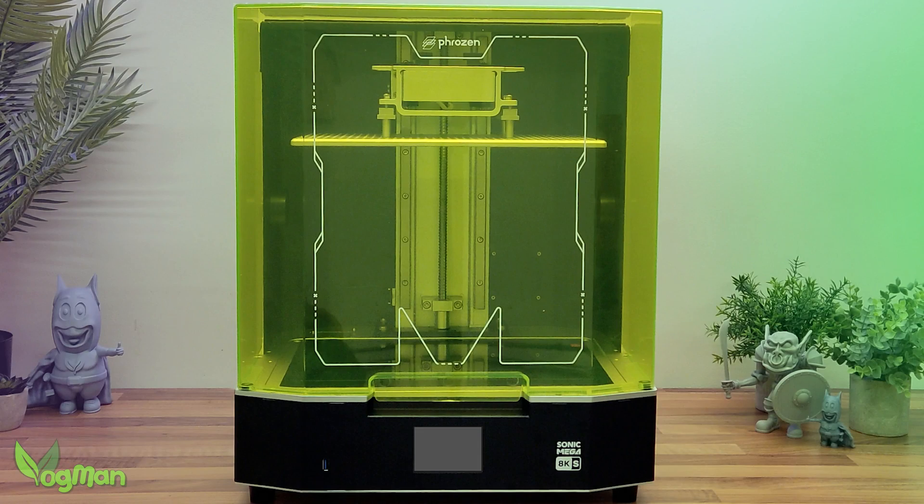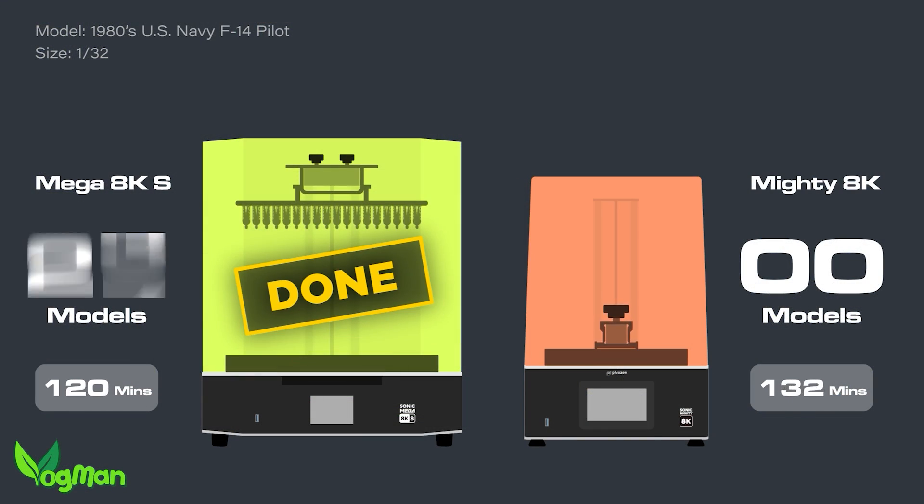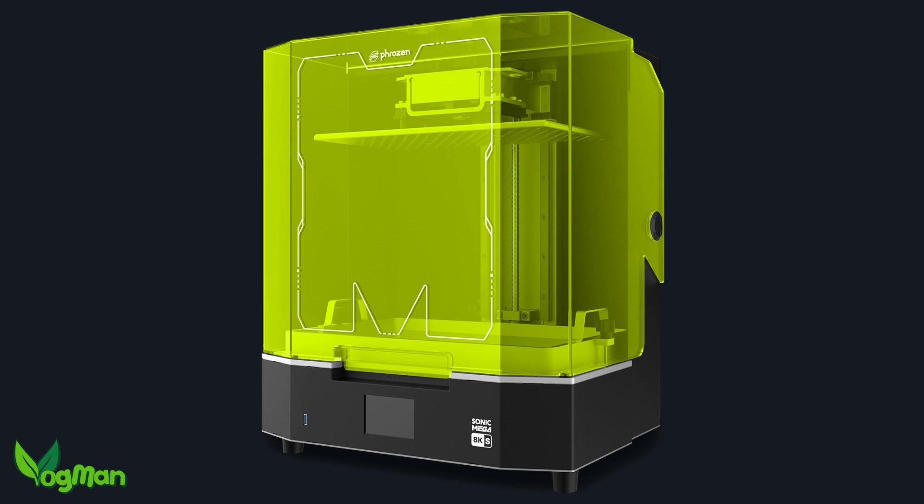That was the information I had at the time, and I think it's fair to say, with the exception of printing speed which I'll cover more in a moment, that everything I said previously was pretty accurate. I'll be honest, I really like this printer — I think it's gorgeous, so props have to go to Frozen's design department.